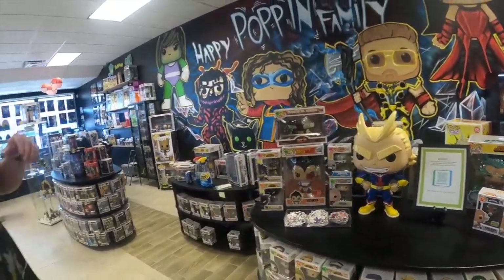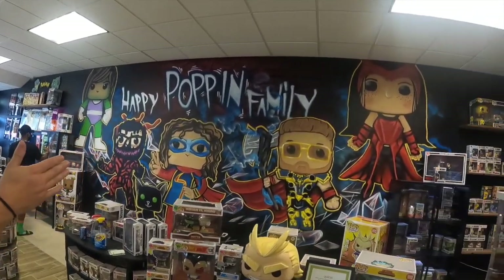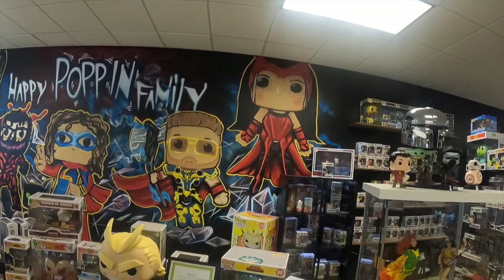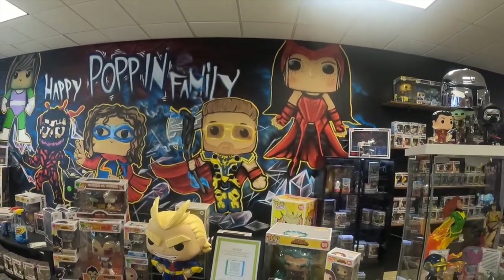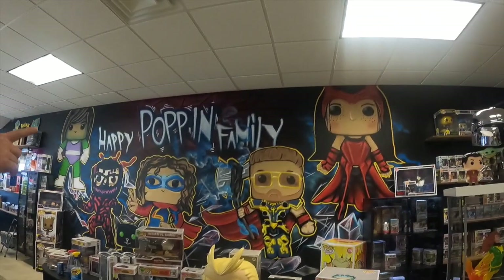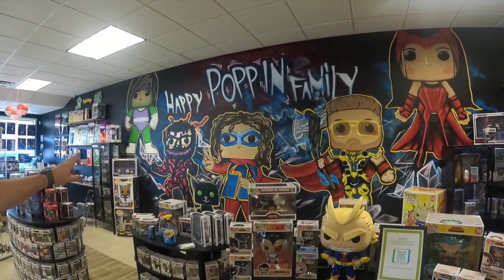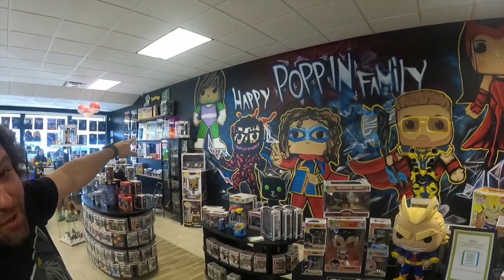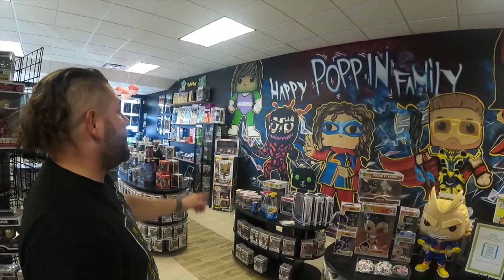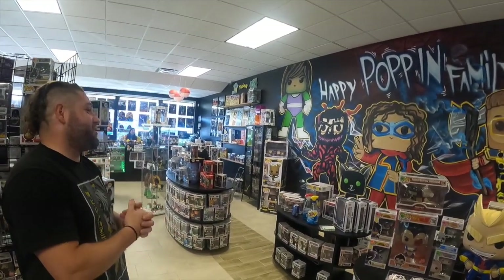My friend Joe ended up painting all this mural right here. Originally, that's supposed to be a version of us as Funko Pops. That's me as Thor, that is my daughter as Scarlet Witch, that's my other daughter, then that's my son as Carnage — and he's the one who does the shirts — and then that's my wife as She-Hulk.